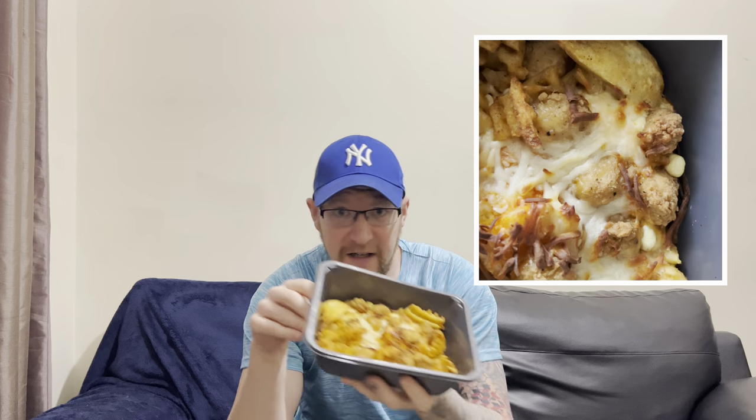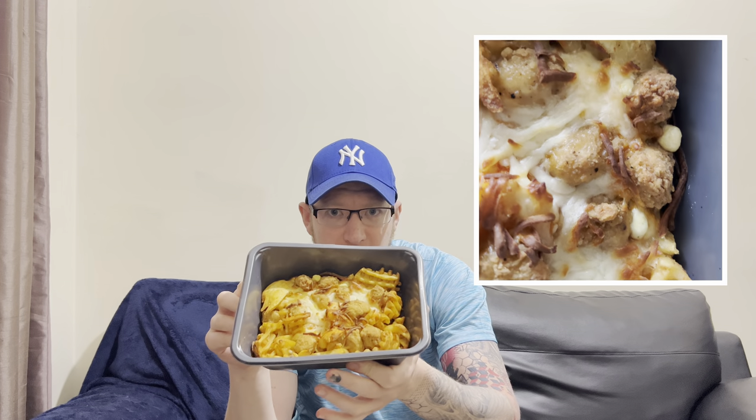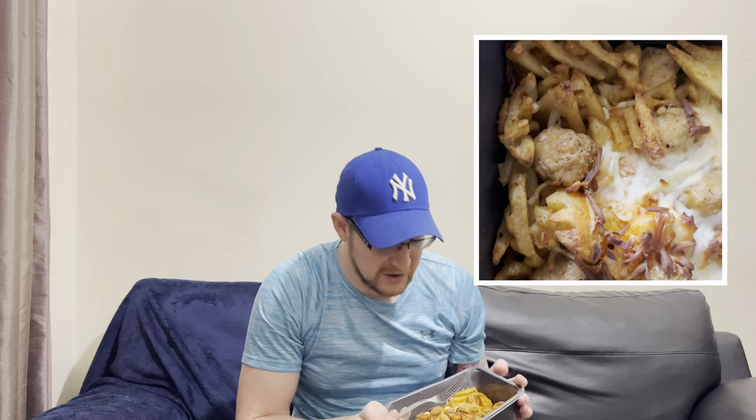Very nice — nice little tray as well, so if you can't be bothered washing up, you've got the tray. I'll show a little video of when I first took them out the oven. Anyway, let's stop messing about and see what they're all about. Let's try a little bit of chicken — looks like a good bit of popcorn chicken.